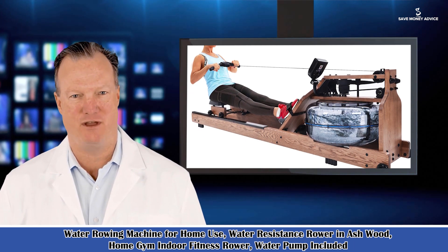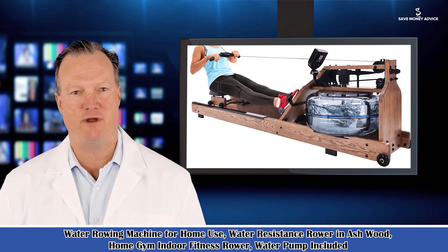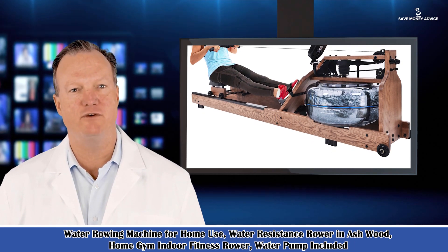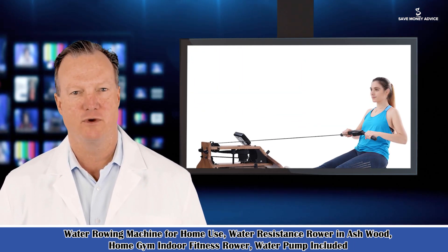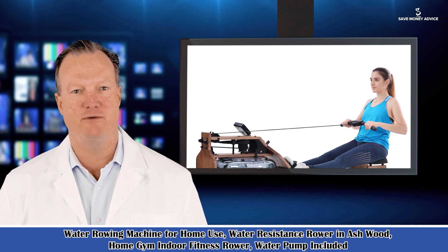It is a water rowing machine for home use — a water resistance rower in Ashwood. Home gym indoor fitness rower, water pump included. A classical water rower, just like the real classic rowing machine in your mind.